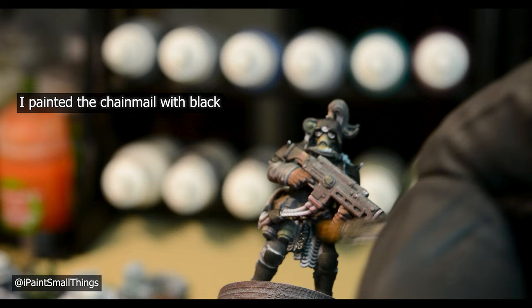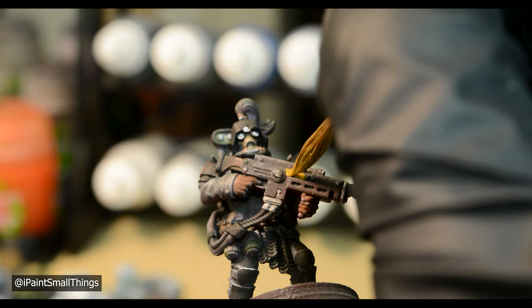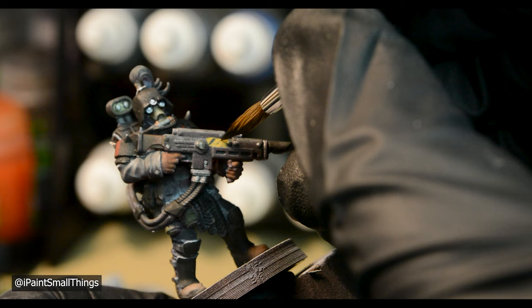I went around the mini and painted random metal bits with Metal Color Steel. I added a hazard stripe to his gun like in the picture — I started with a few layers of Averland Sunset, then drew in stripes with black. You don't have to get it perfect with your first attempt, and can keep tweaking it as you see fit.